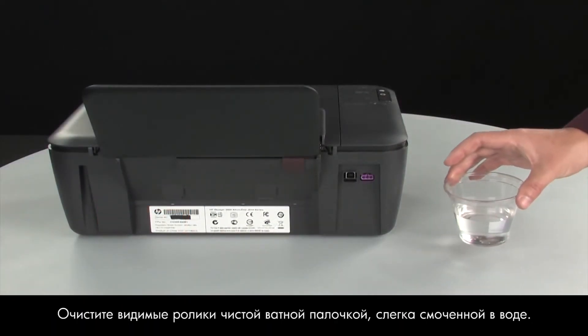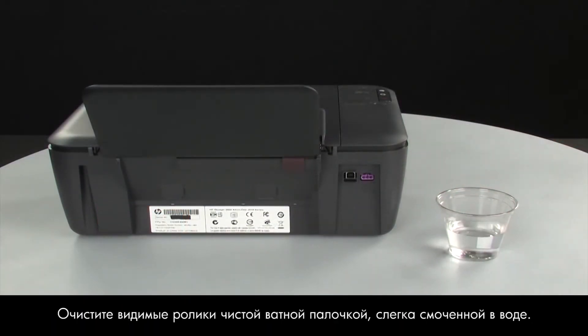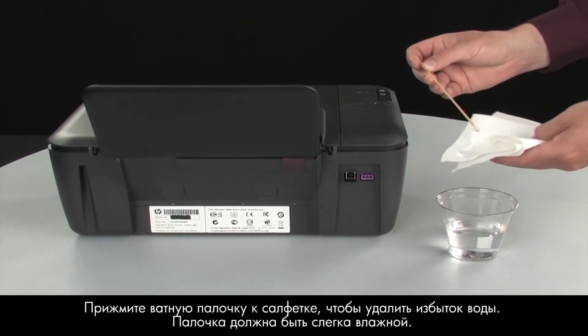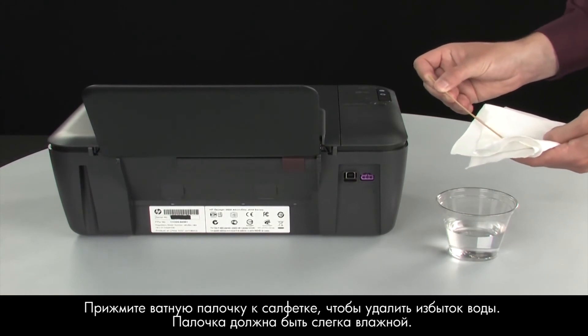Clean the rollers visible in the printer with a clean cotton swab, lightly moistened with water. Use a cloth to blot excess water from the swab. The swab should be damp, but not soaking wet.